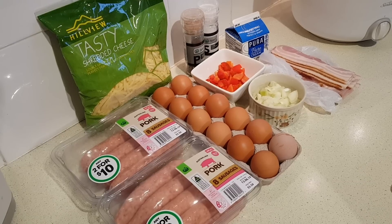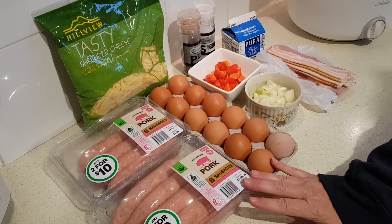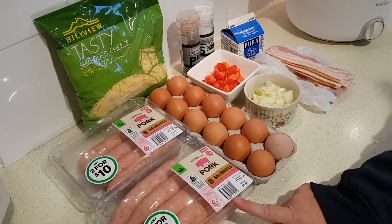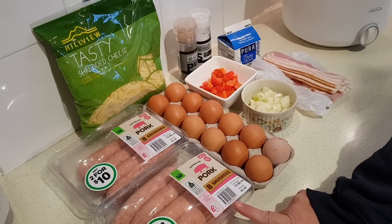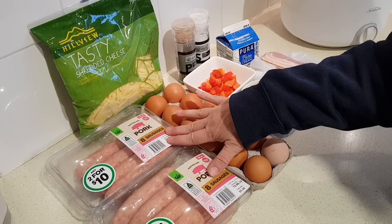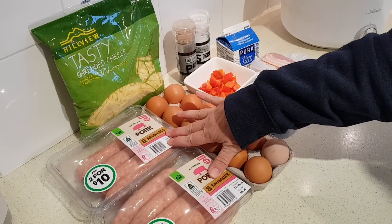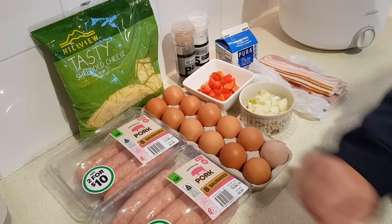So what you're going to need are two pounds of ground sausage. If you can buy bulk sausage that's fine. I'm just going to strip the skins off of these pork sausages and use those. Now two pounds would be about 900 grams — you could use a kilo if you like. These particular pork sausages are 600 grams per package, so you're going to need one and a half packages.